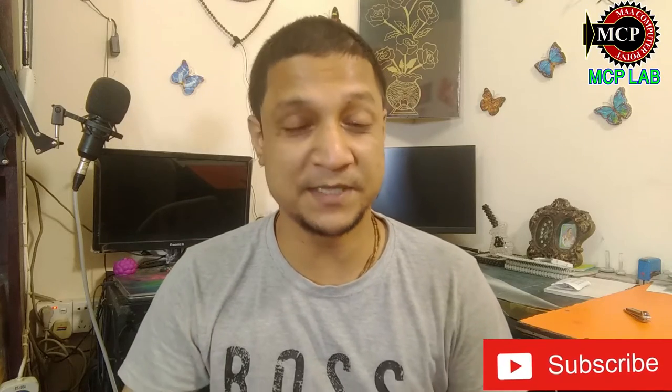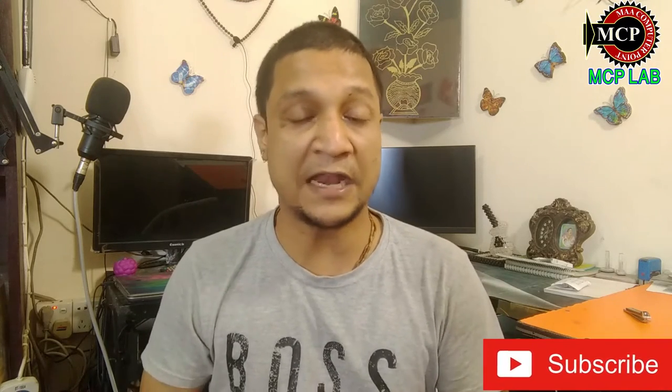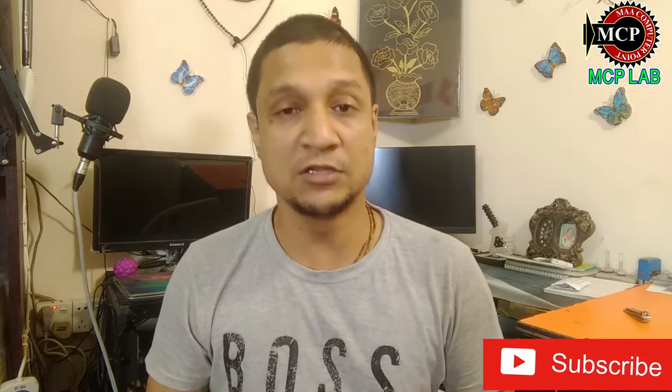Hello everyone, welcome to MCBeele. I am very happy to see you. Today we are going to be doing a video on Android T-Box, Android T-Box, USB mouse.